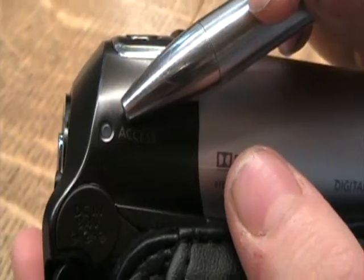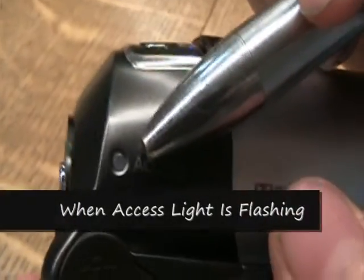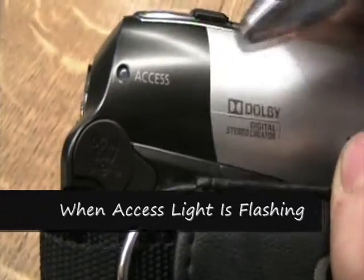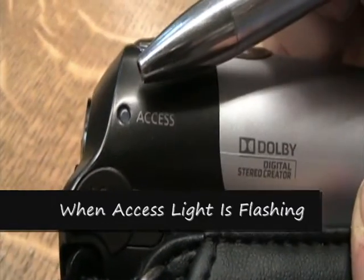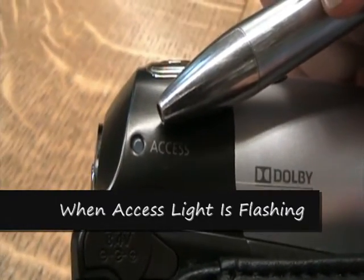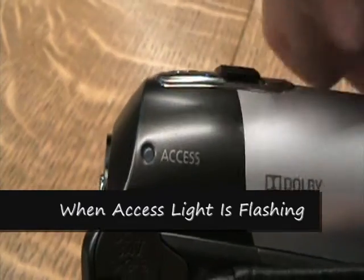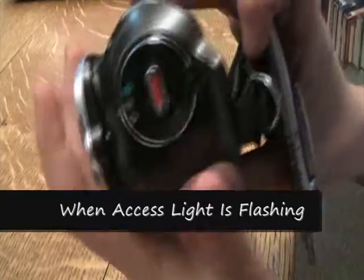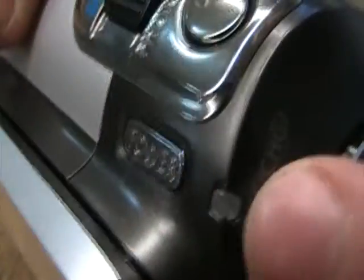A few good things to know about this: do not open the memory card slot cover here, do not disconnect the power source or turn off the camcorder, do not change the operating mode, do not press the power play button, and do not change the position of the camera mode dial. This is the power indicator light, and it will turn green when you turn the camera on.